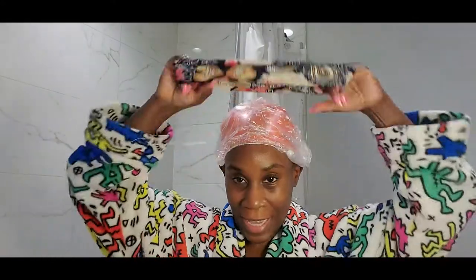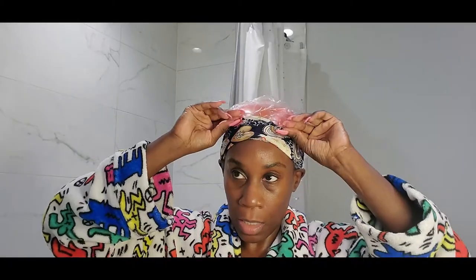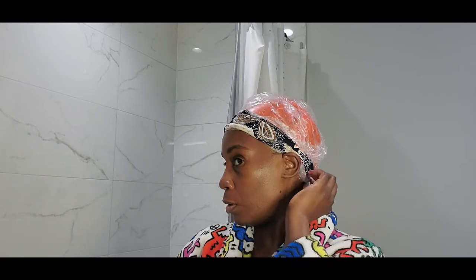So now I am going to put a headband. This is supposed to keep this plastic cap in place. Layers, guys. You got to do layers just like that, because that water still finds a way to get underneath. Like, I really don't get it.